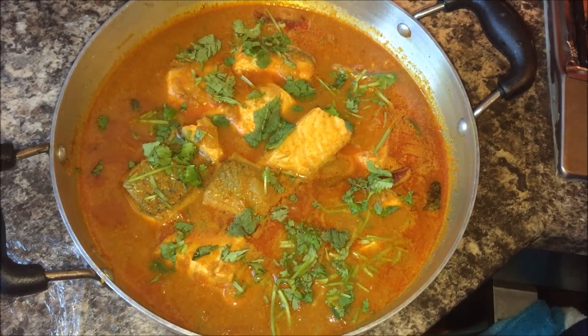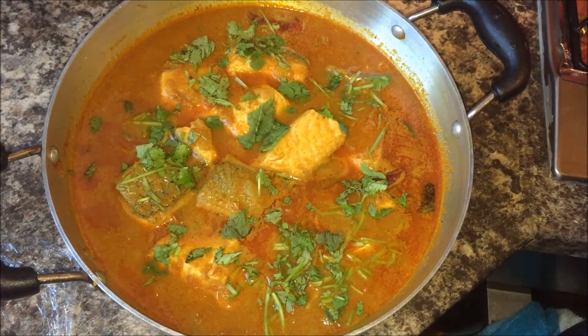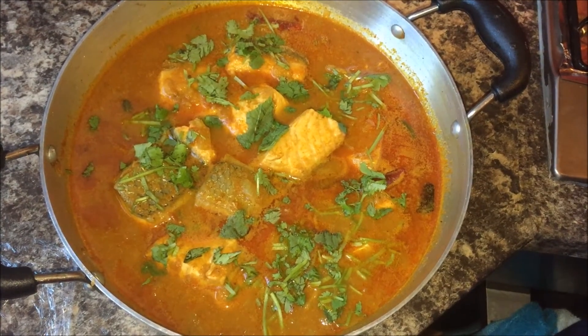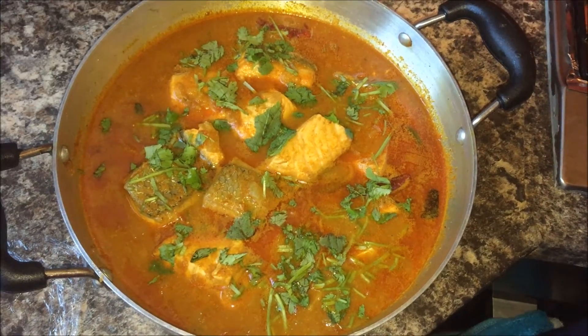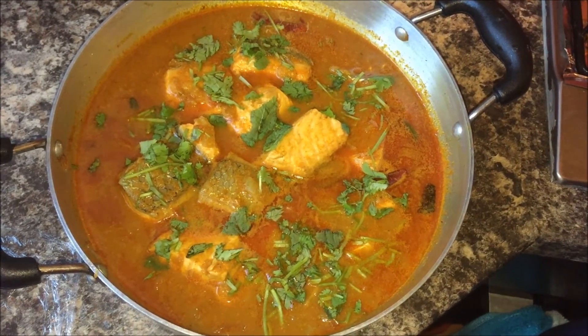Please try this recipe — it is a very simple recipe to cook fish. Though there are many other variations to cook fish curry, this is the easiest among them. Thank you so much for watching, and please like and subscribe for more wonderful recipes.